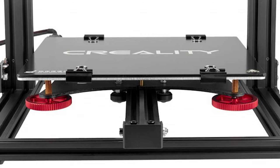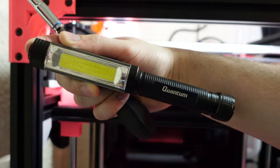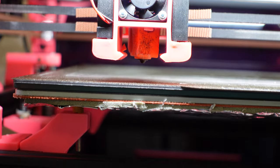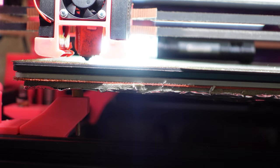Most printers these days have leveling knobs at the bottom corners. The best way I found is actually not using the paper method like you may have seen, but instead using a flashlight. Here's why — when you're leveling your bed you're telling your printer where zero is, and if you use the paper method, zero will always be off by the thickness of the paper.